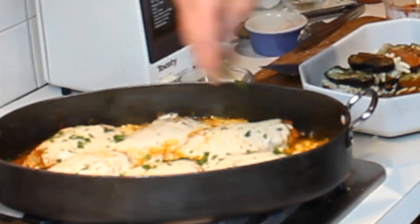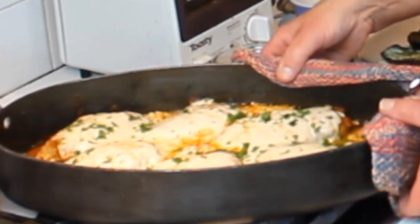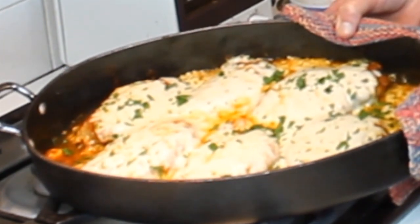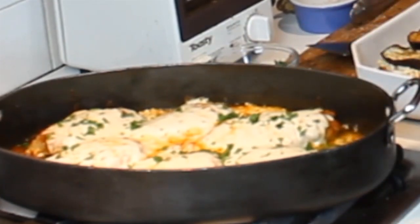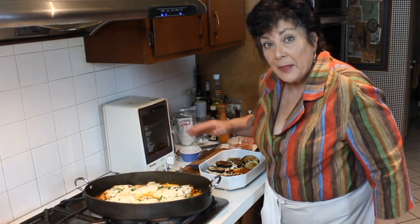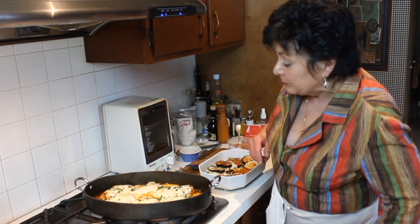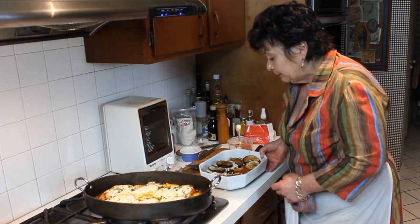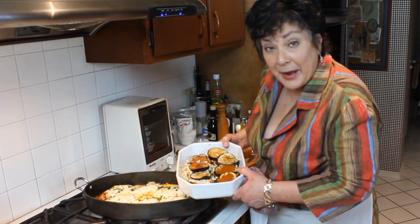I'm just going to sprinkle this with a little fresh chopped parsley for some color. How's that for easy? These freeze really well too if you have extras — they'll last up to seven days in the refrigerator, or you can put them in the freezer.